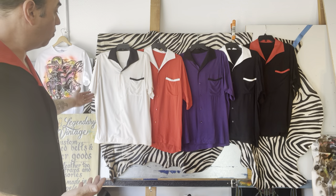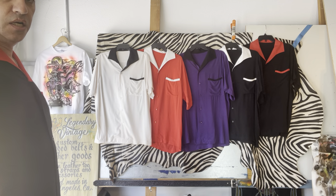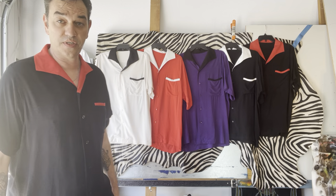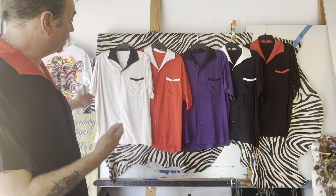I have right now one of each color combo. They're all large. If there's interest, I might make more in other sizes, but as of now I got one of each.